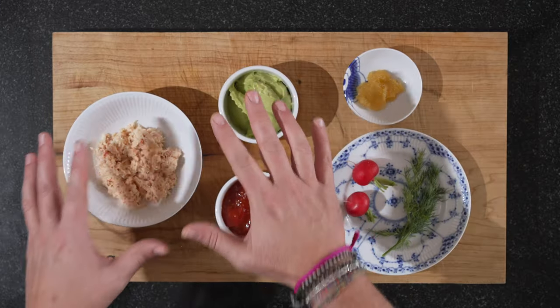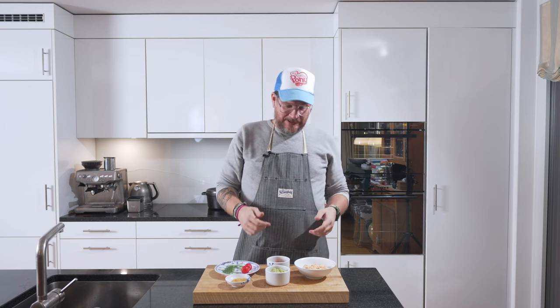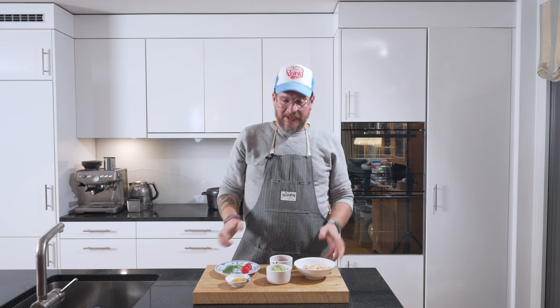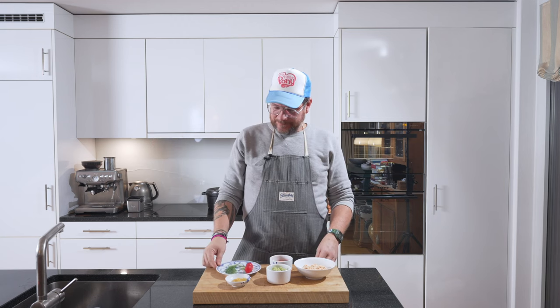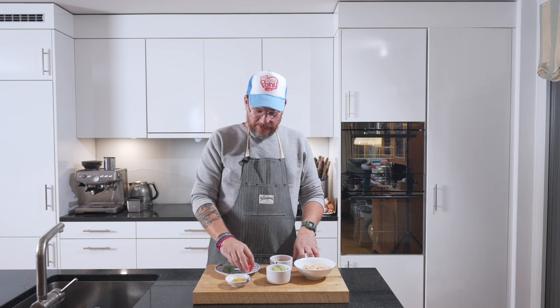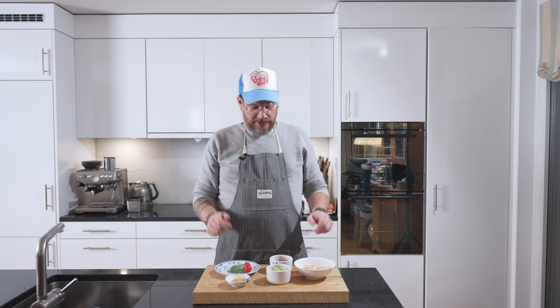Those are our three main ingredients that we've done now. We looked at it sequentially, but while you make the tomato jam you can finish these two as well — it doesn't mean you have to do one after the other. That way it goes quicker. They keep quite well in the fridge. The only thing we need to do before we plate up is cut our radishes and pick our dill.